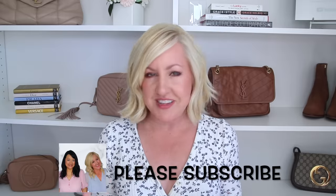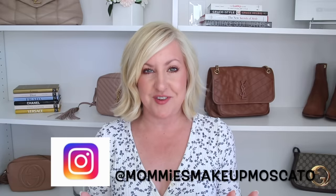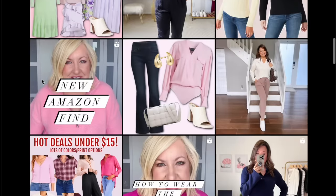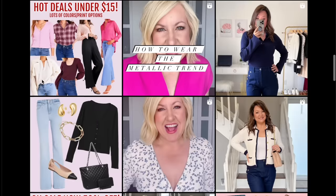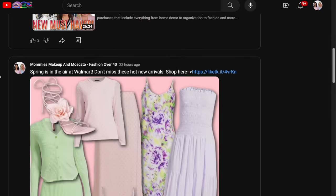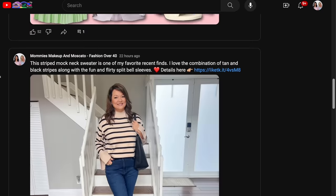Before the next look, a little housekeeping: if you haven't hit that subscribe button yet, please do — it really helps our channel grow. Also follow us on Instagram for sales and outfit ideas. Hit the notification bell here on YouTube so you see our community page where we share extra content every single day.